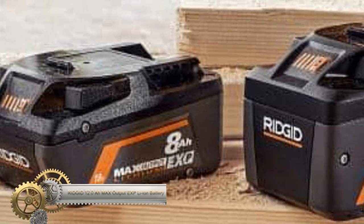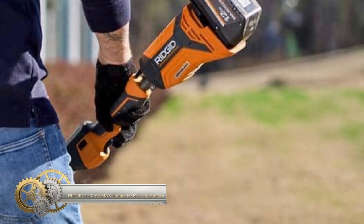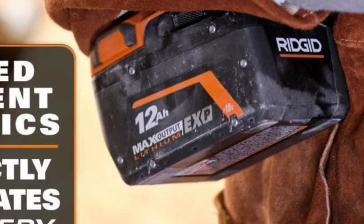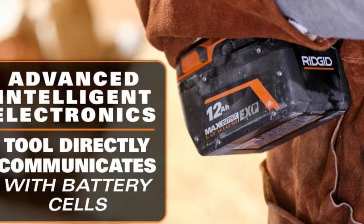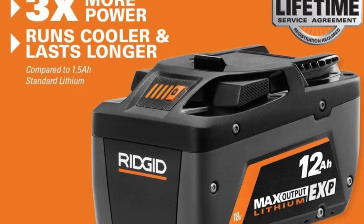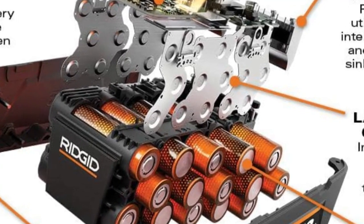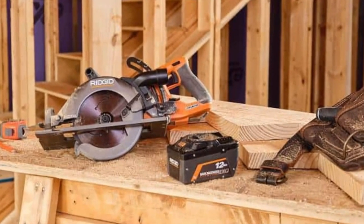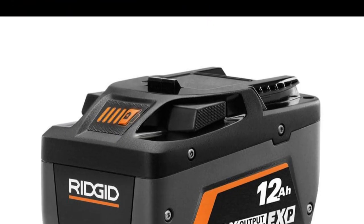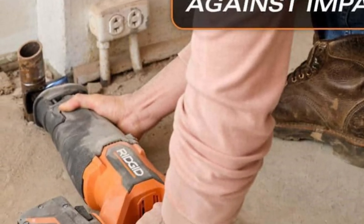The Ridgid 18-volt 12.0 ampere-hour max output XP lithium-ion battery stands as Ridgid's most formidable battery, boasting premium 21700 lithium-ion cells and ThermoGuard technology to maintain optimal temperature and prevent overloading. With an 18-volt voltage and 12.0 ampere-hour capacity, it delivers maximum power and runtime, reinforced by a durable construction built to endure rigorous jobsite conditions. This battery is compatible with all Ridgid 18V tools and comes with the added assurance of the Ridgid lifetime service agreement.